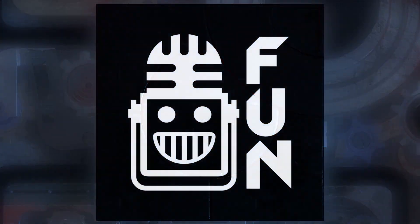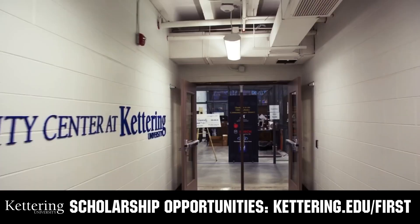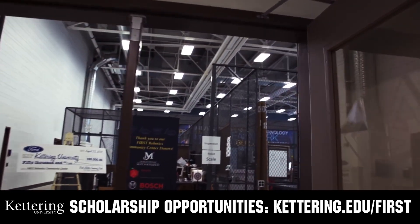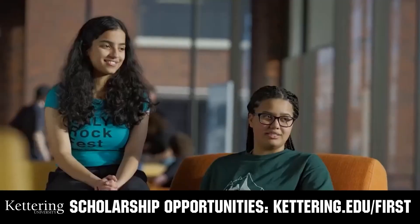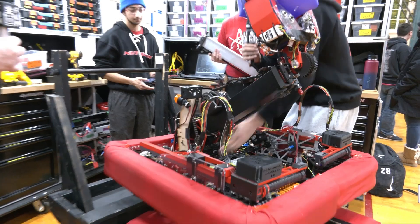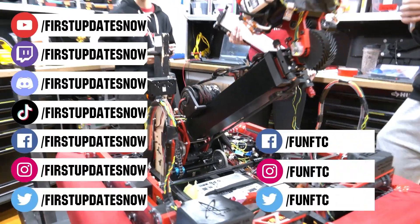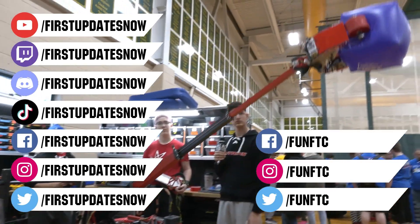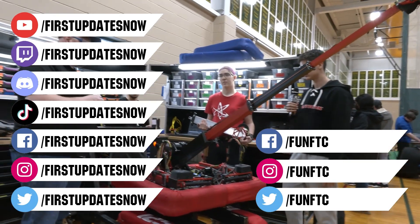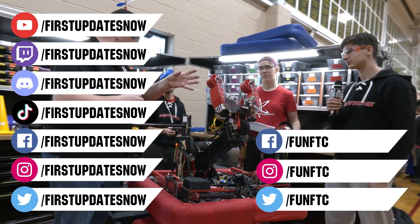This video on First Updates Now is made possible by viewers like you and also the following sponsors. At Kettering University, over 30% of the student population was in high school robotics. These same students have received a portion of over $7 million in first scholarship. Scholarship applications will open in September. Get ready to go pro at kettering.edu/first. Don't forget to like, subscribe, and ring the bell. Watch our live shows at twitch.tv/firstupdatesnow, join our Discord at discord.gg/firstupdatesnow, and check out FUN FTC and First Updates Now on Facebook, Instagram, TikTok, and Twitter.